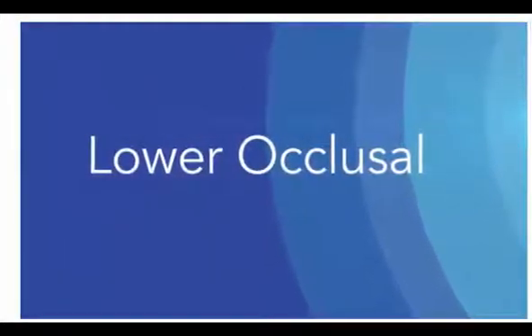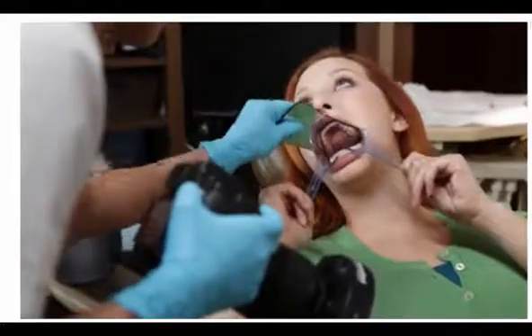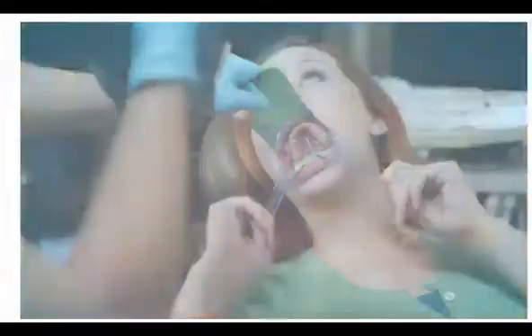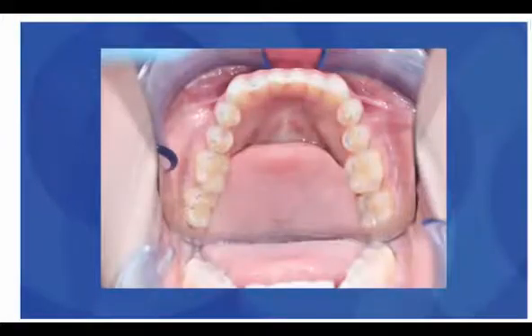Repeat the same process on the lower arch. Insert the lower retractors and position the occlusal mirror at the rear of the lower terminal molar, while resting the front of the mirror on the upper incisors. Again, have the patient hold the retractors as shown. Position the camera at a 60-degree angle from the mirror's surface, compose the photo, and take the shot.